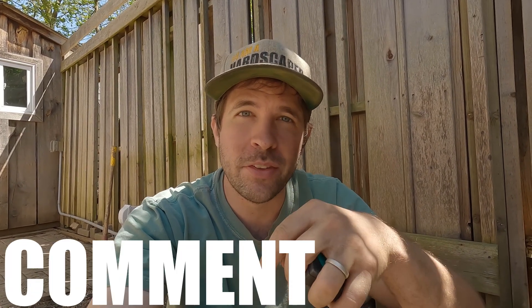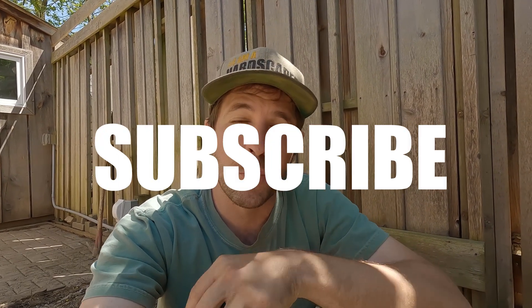I'll have a link in the description below if this is something you're looking at purchasing — you do save a little bit of money with it, and there'll also be a promo code there for you. Hey, that's my thoughts on the Mosier 2 Pro so far. If you found this video helpful, please give it a like, comment below any questions you may have, and subscribe to this YouTube channel for more hardscaping content. Thank you so much for watching.